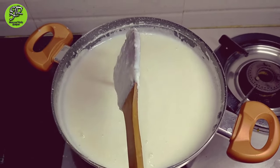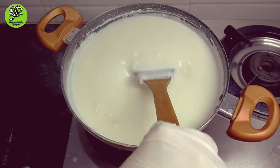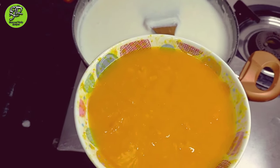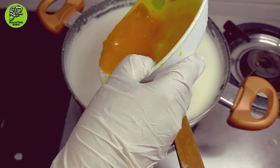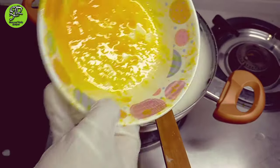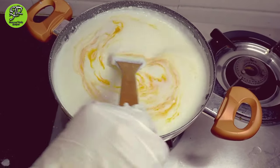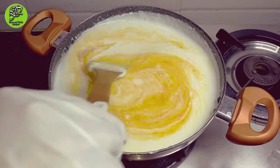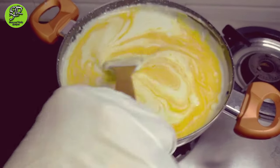Stir it — you should not change the flame. I am stirring the milk mixture. Next I am adding mango puree. Take a mango, peel the skin, cut it into cubes, and mash it — the mango puree is also ready. Add this mango puree into the milk and mix it well. It should not appear as separated milk and puree; you should stir it continuously and not change the flame until the mango puree is completely mixed with the milk.